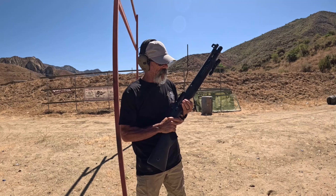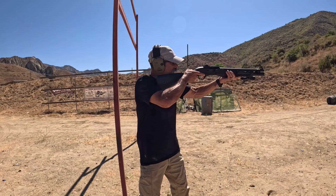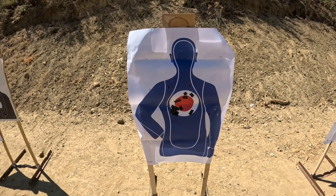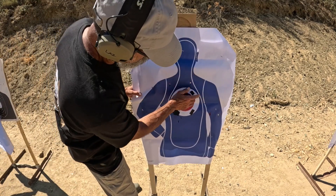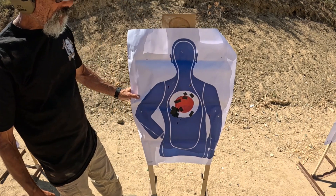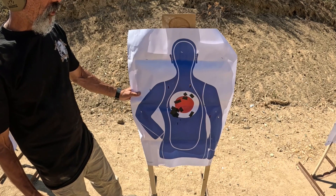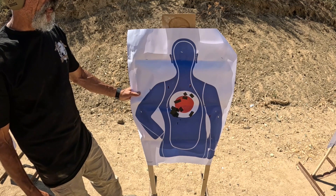This is the A300. Starting to figure out the bolt release — this one does have a choke in it. Super soft shooting. The A300 at 25 yards: all nine pellets on target, not a bad pattern. Still a high-risk shot at 25 yards, but I'd feel more comfortable taking this shot than either of the other two in terms of errant pellets.